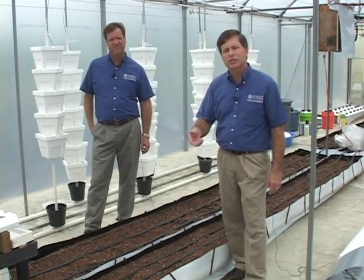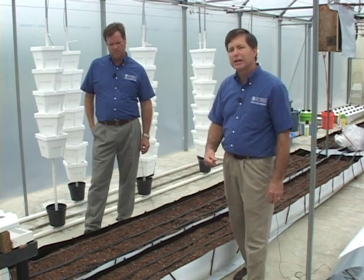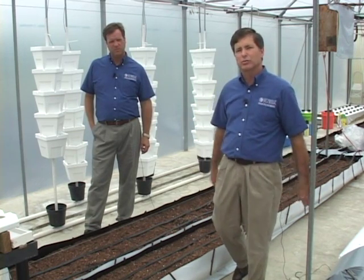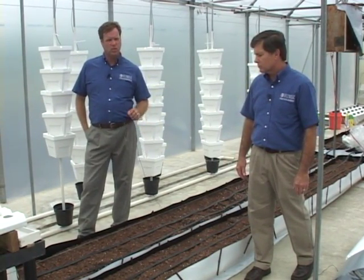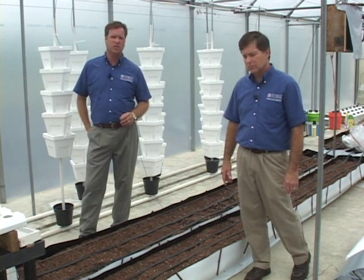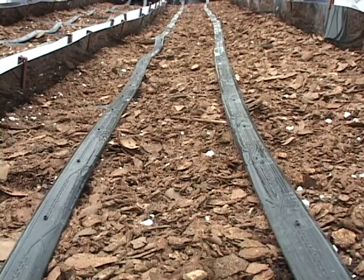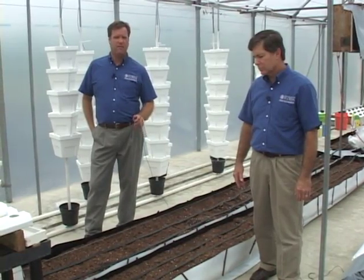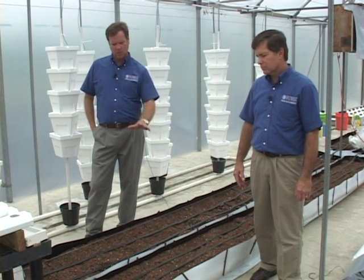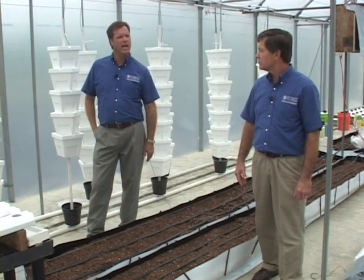You can use any of the media discussed earlier in the open trough system — it really comes down to grower preference, availability, and cost. The media needs to be at a depth of around six inches to allow for adequate root system development. Open troughs are of special interest for certified organic producers, as media like composted pine bark or perlite can be used in certified organic systems. With drip irrigation tape delivering water only, growers can then apply organic fertilizer materials required for certification. These open troughs are especially attractive to organic producers in Florida who want to combine organics and hydroponics together.